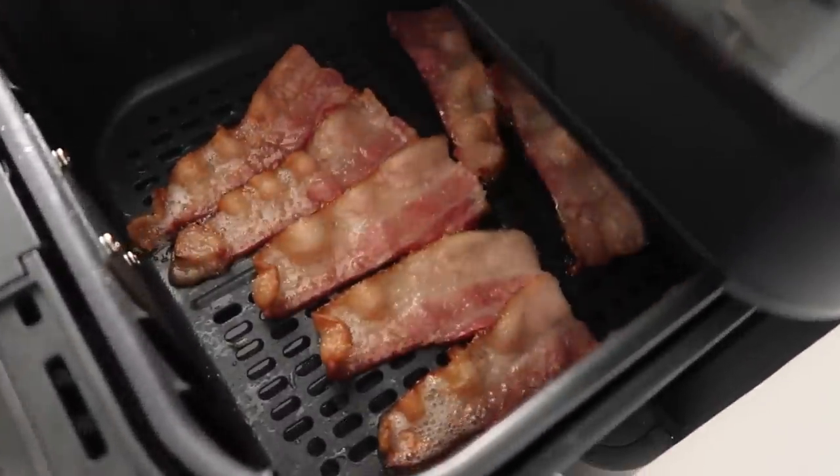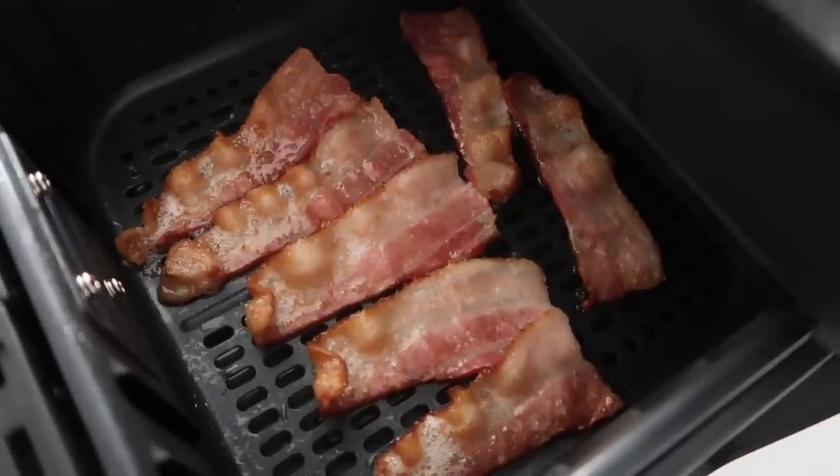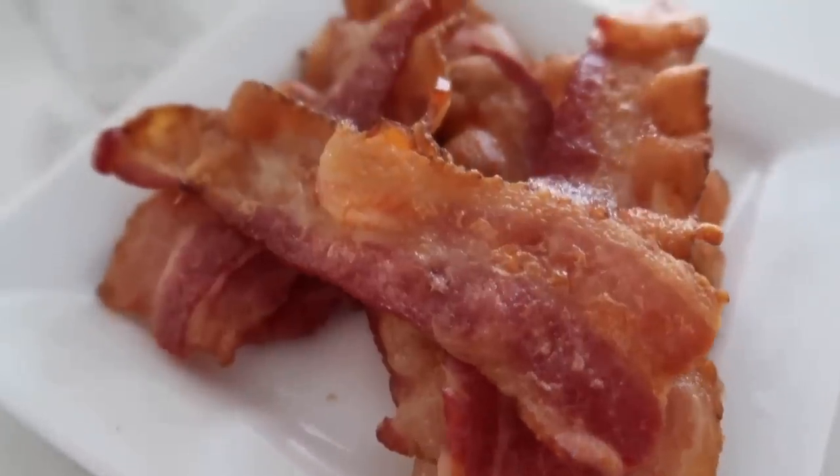We're about halfway through — it's looking good. I personally don't think we need to flip it; we're gonna let it finish cooking because I like it crispy. Our eight minutes is up — let's see how it looks. It looks great! Bacon taste test — I love bacon. It is good and the cleanup was so easy. I'm a huge fan of this.